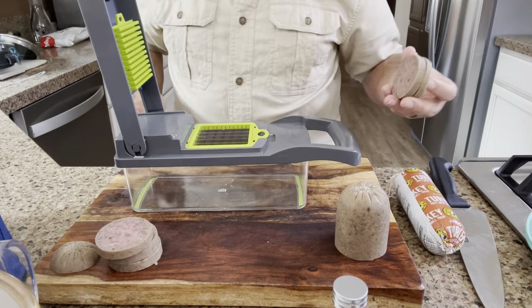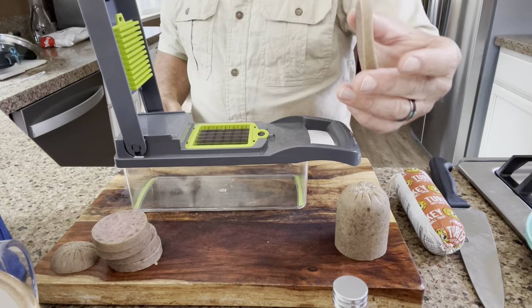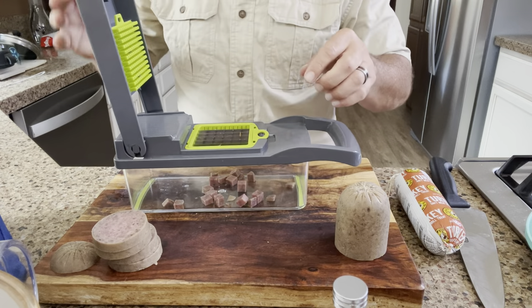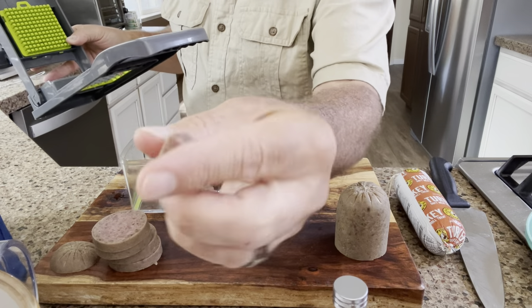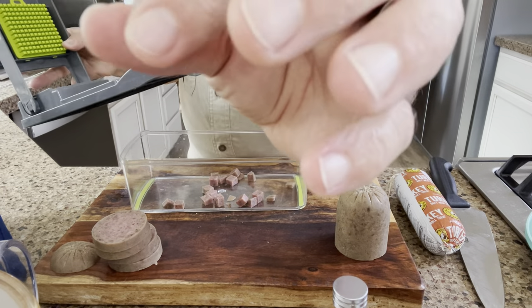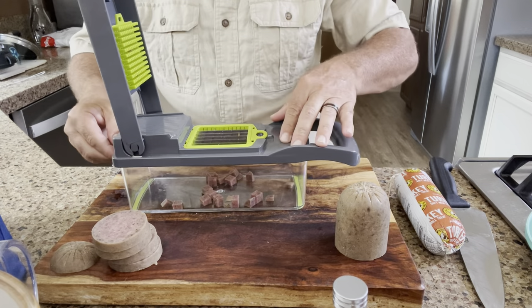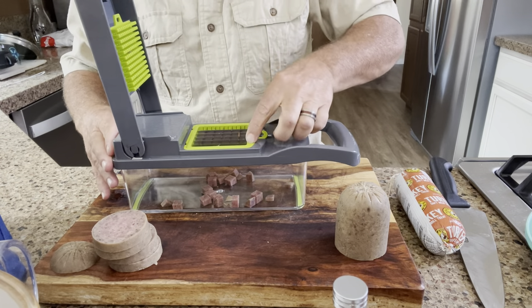I don't know what brand it is — I just went on Amazon and got a vegetable chopper. You take one of these slices, put it in there, boom, and it just pops them right in there. Look at that — makes perfect little cubes! They have different designs but I think the cube is best for dog training. They've got these different little screen inserts and I just picked that size.